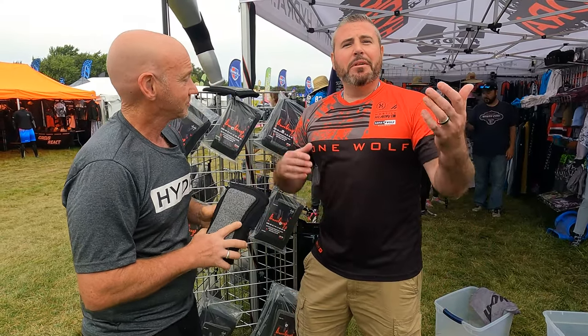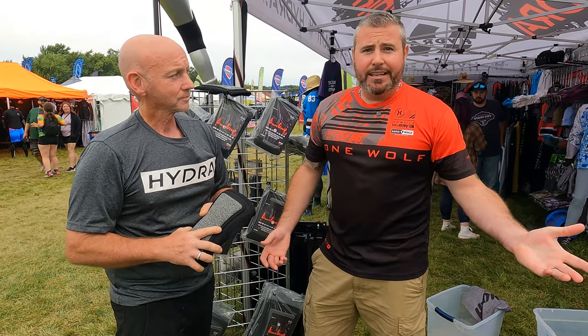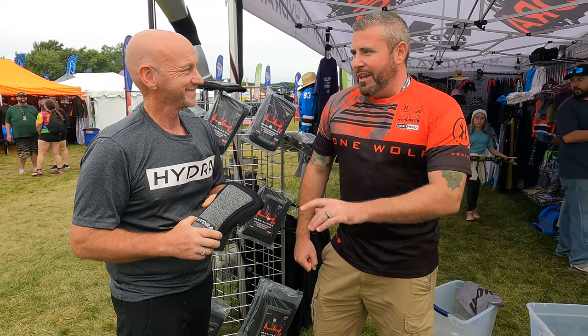There's breathability there too — lets some air flow in. Fantastic new product. Hydras are some of the best knee pads on the entire paintball market. They sell like hot cakes. You've seen JD with the razor cutting these bad boys — if you haven't, look up the video.